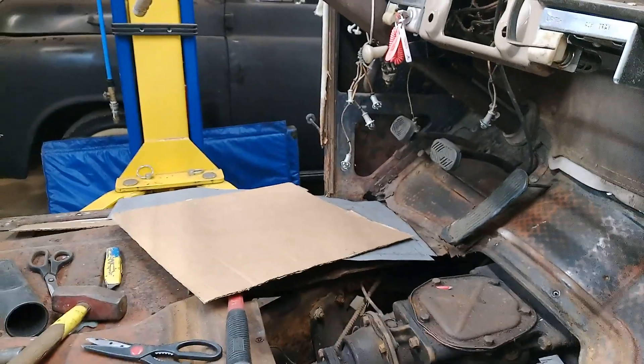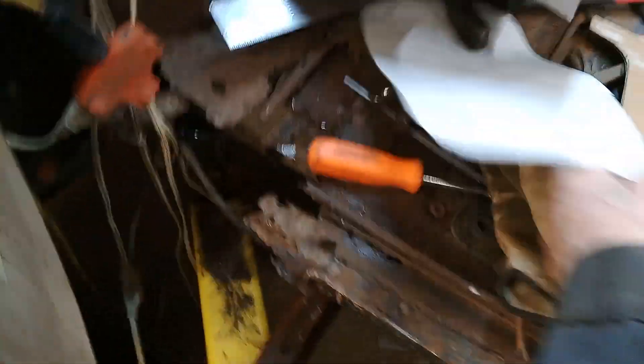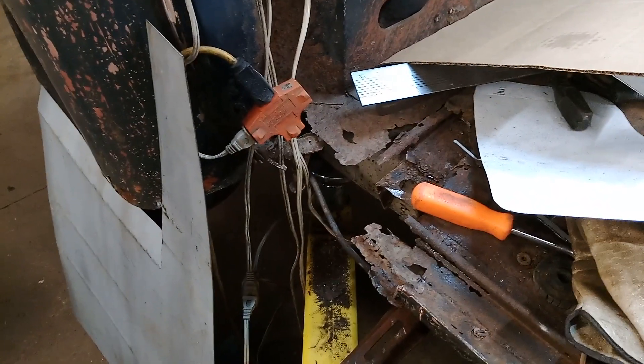It's got about the same amount of rot on this side as the other side. But then I've got the big job to do back here — that's going to be fun.